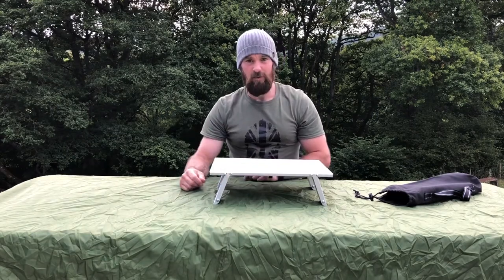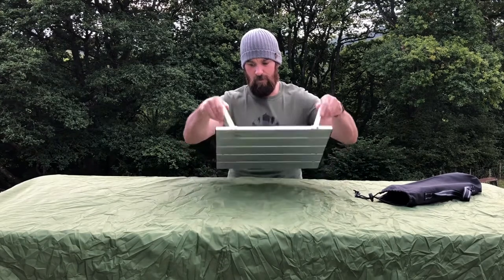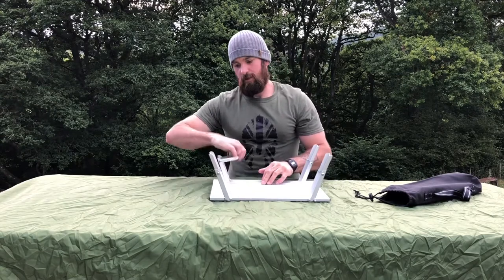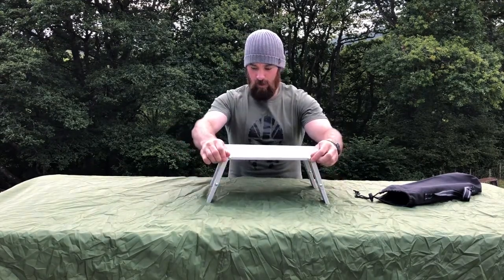Another thing I like about this table is you've got this height. But you turn her over again and open the legs up, so you can have it at two heights. Excellent piece of kit.